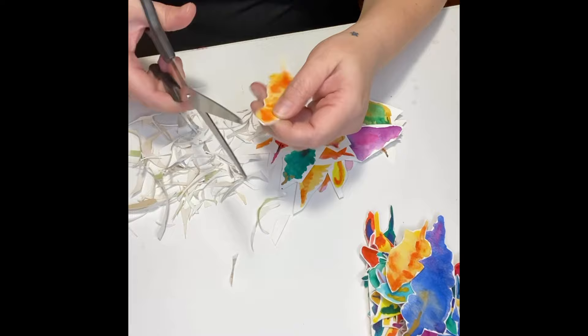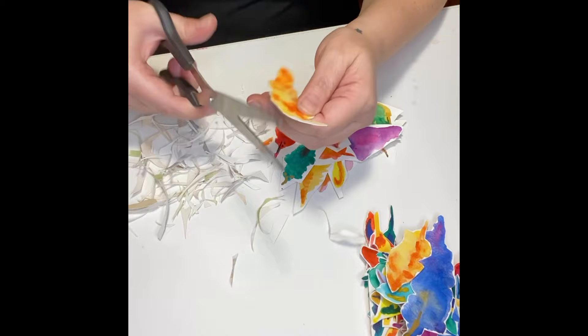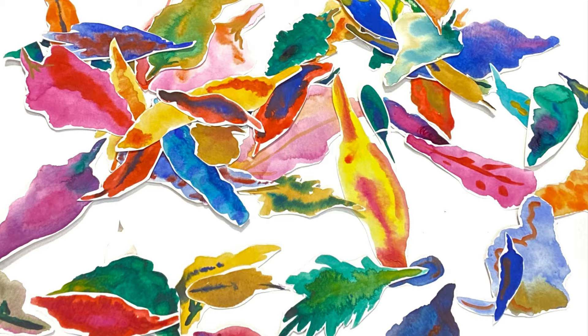Here I am cutting more leaves. All of this maybe took 15 minutes and you can do it while sitting on your couch. Here they are all cut. I was tempted to leave them spread out across the table, but I really did want something I could hang if I wanted to, so I kept going.